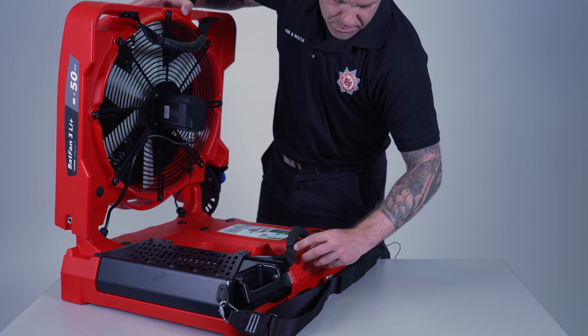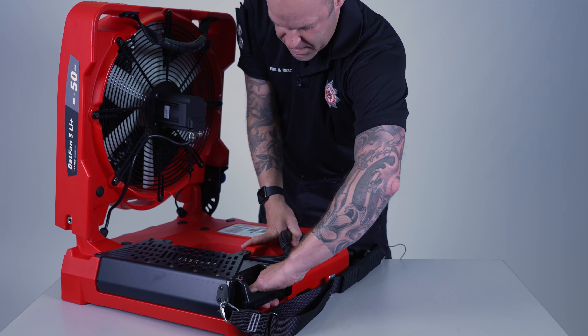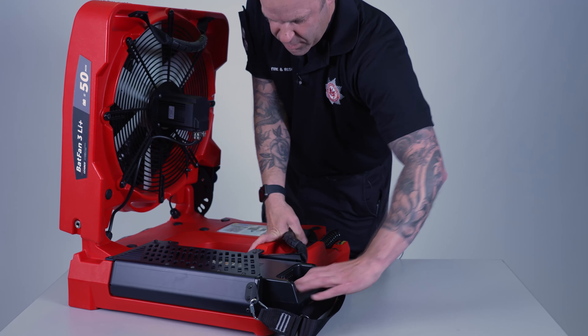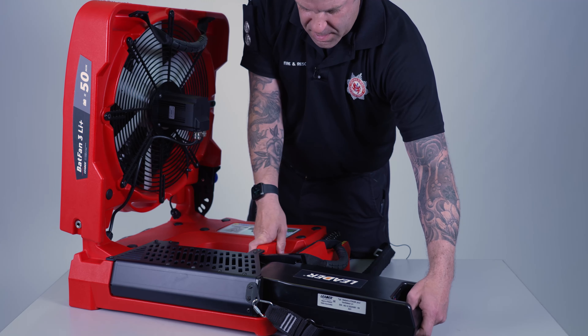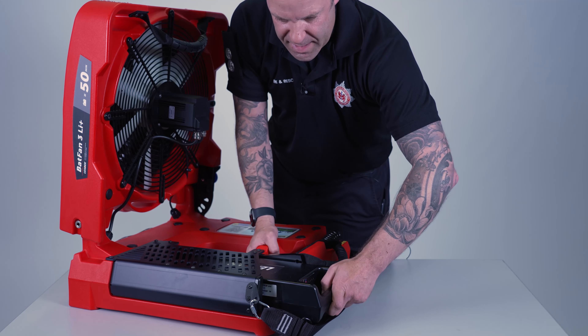To take the battery out, push the silver lever toward the battery, pull the battery and it will release and come out. To put the battery back in, line it up and slide it in until it clicks.